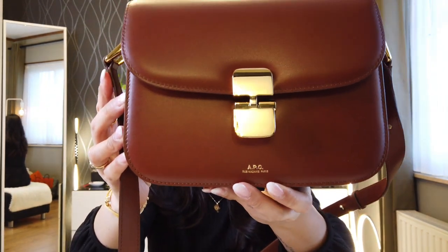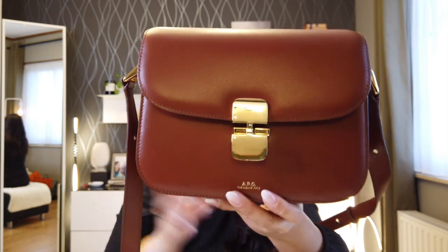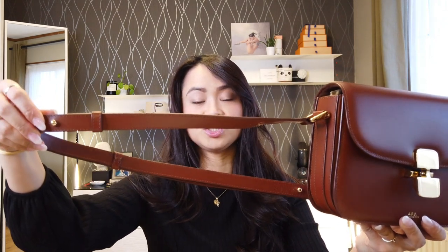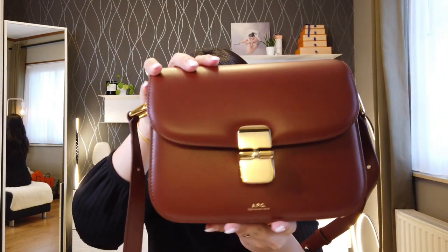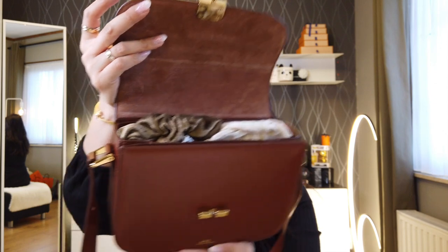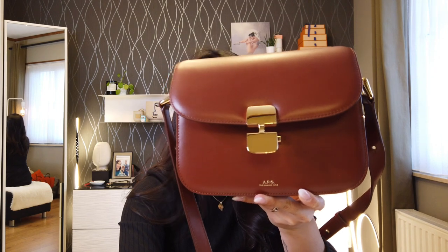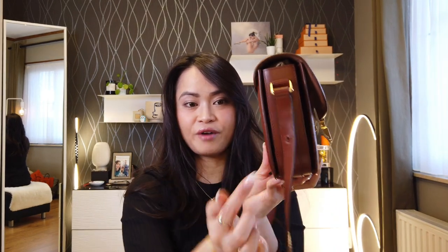In the bottom it has a gold-tone APC Rue Madame Paris logo embossed on the front. It also has an adjustable strap — there's a hole here and another hole here — so you can wear this handbag as a shoulder bag as well as a crossbody bag. The handbag also has a calfskin suede lining under the flap, and inside there is one large compartment and two additional ones with a cotton blend lining.